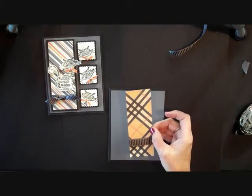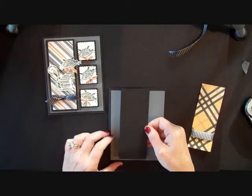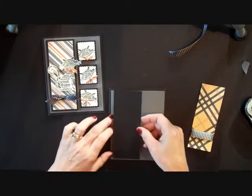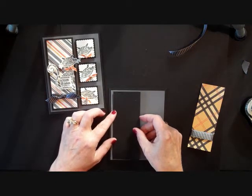Then what I did was I took my basic black piece, and that is 2x5, and I needed to put pop dots on it. So I put pop dots on there, and I'm just going to pop that on there like this.